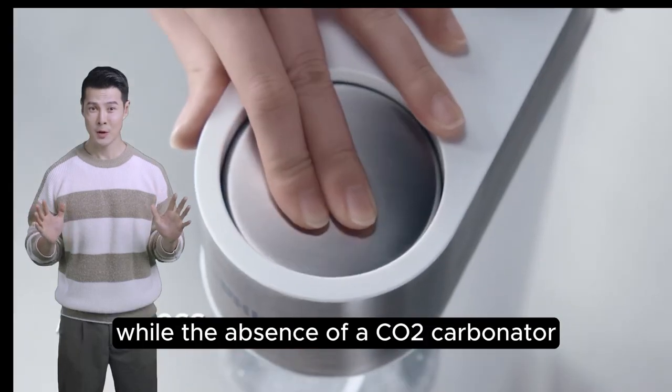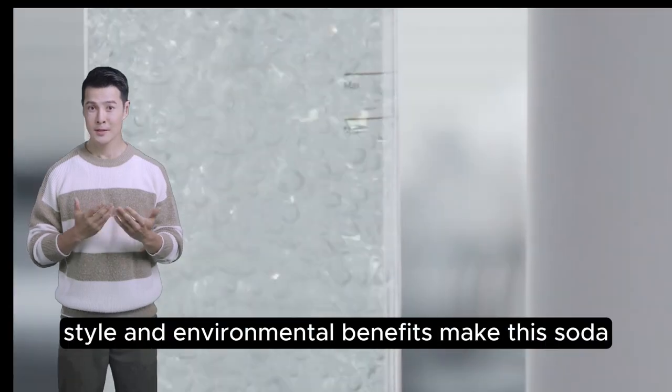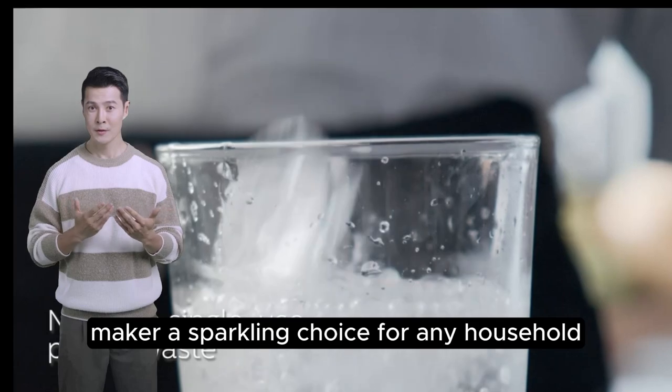While the absence of a KOTU carbonator might be a slight hiccup, the overall convenience, style, and environmental benefits make this soda maker a sparkling choice for any household.